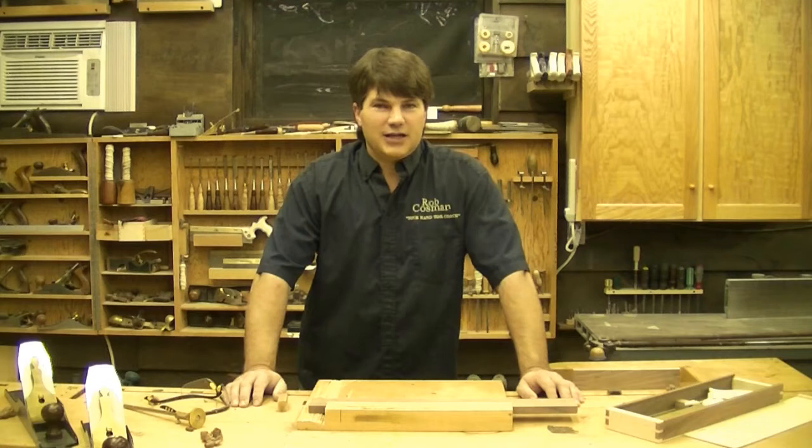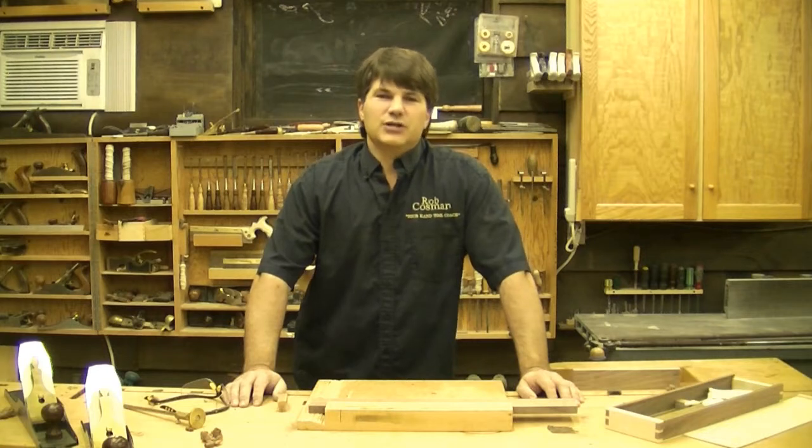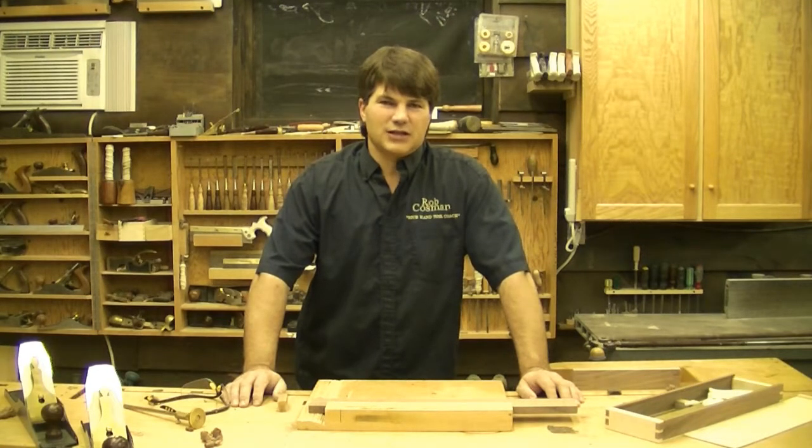I test each saw personally before we ship so that when you get it, it's ready to cut wood. What I'm going to do today is show you some of the features of that saw and demonstrate its use, and give you some tips that'll help you get the absolute maximum benefit out of your new crosscut saw.